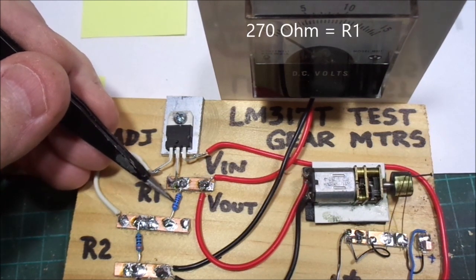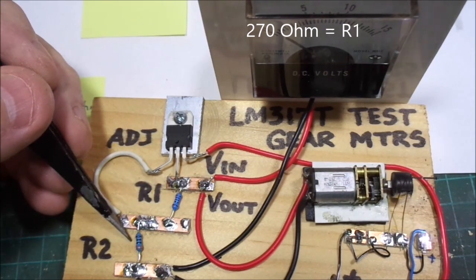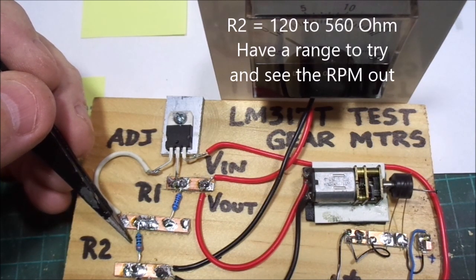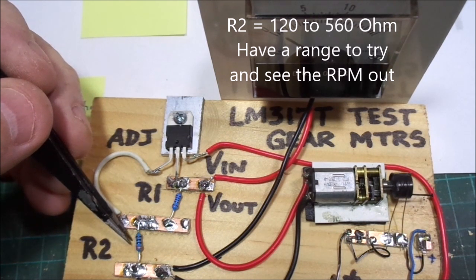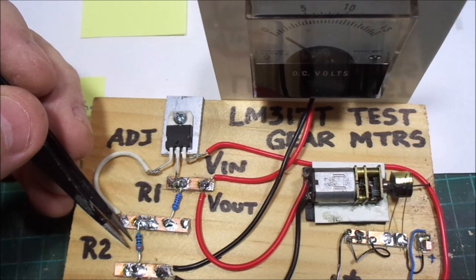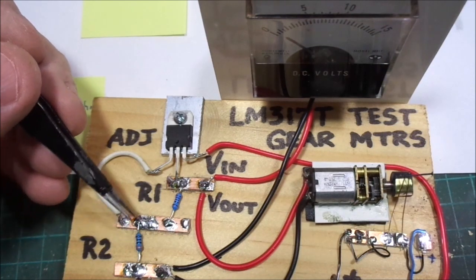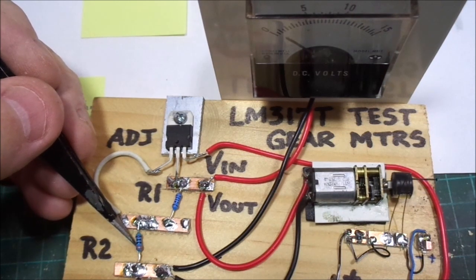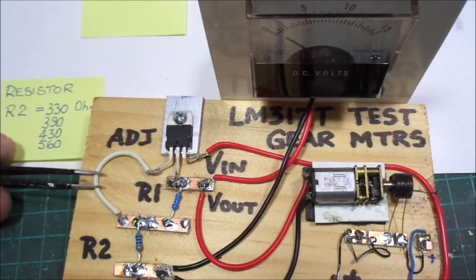The 12-volt DC comes directly into the first pin; the second pin is voltage out; the third pin is the adjustment. A little white wire connects the adjustment pin between the two resistors — nothing else is connected to it, just the adjustment. For R1, make it somewhere around 220 to 270 ohms — somewhere in the 200-ohm range. For R2, get a selection of resistors from around 100 ohms up to 500 ohms so you can play around with the values and see what motor speed you get.